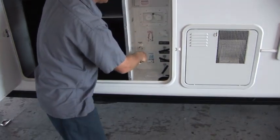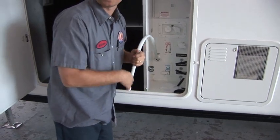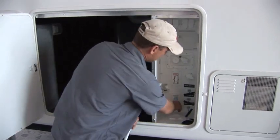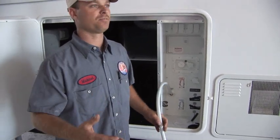This is an antifreeze inlet. You take this and stick it in a gallon jug of winterization fluid. Most trailers take a gallon and a half each time you winterize it. Activate this line by turning the valve on, then turn your pump switch on inside and you start to run winterization fluid through the lines.